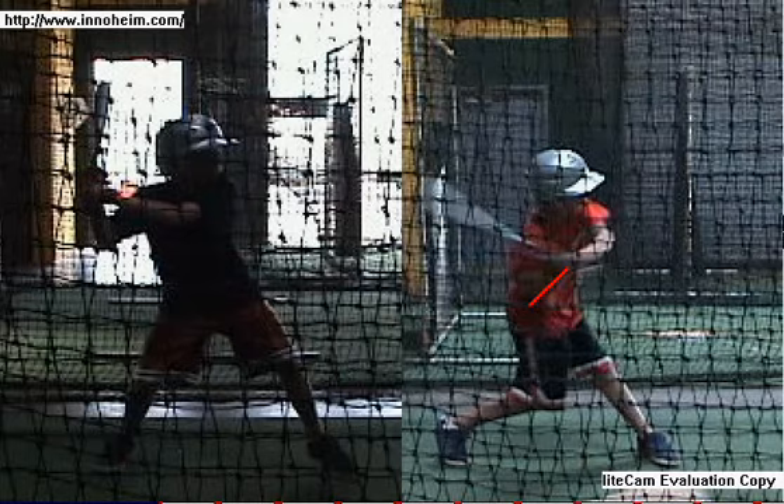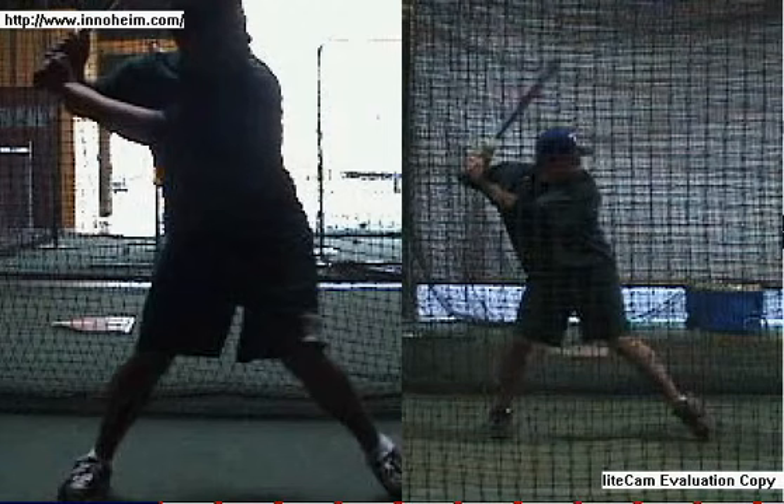This young man had bat drag pretty bad — it was really getting into his swing and kind of tearing it up. A lot of other people won't have bat drag to this extent; they'll have bat drag to a much smaller extent. This is where we also talk about the value of slow-motion video analysis. We take this high school hitter —